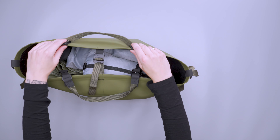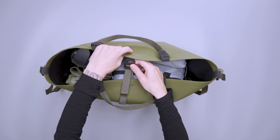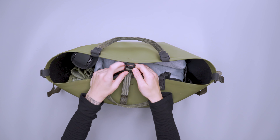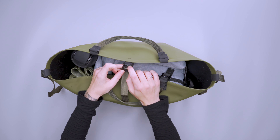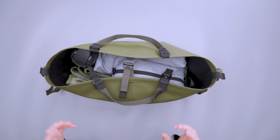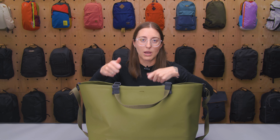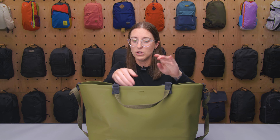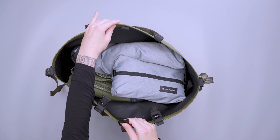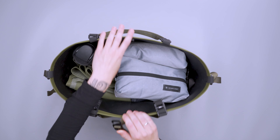We also have some Hypalon material around the tote itself. There's a G-hook closure — it sounds plasticky but feels metal at the same time, and it feels really sturdy. So if you don't want to use the roll top closure, you can just use this like a regular tote. It closes it without making it hard to get to stuff really quickly.